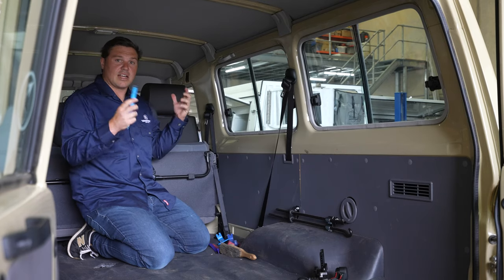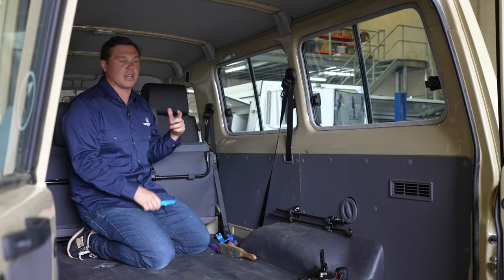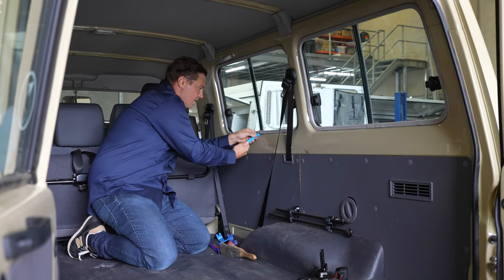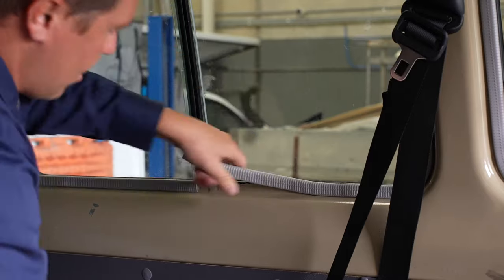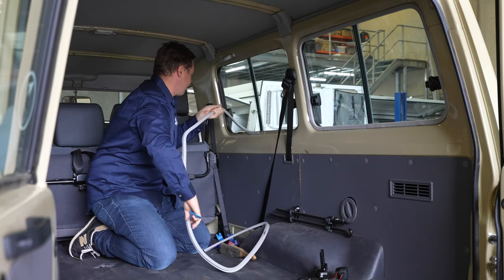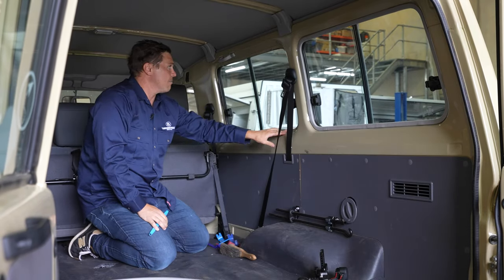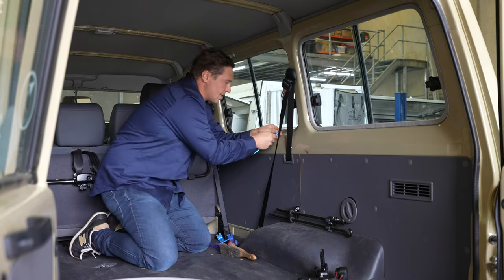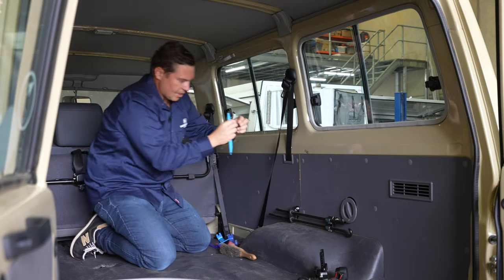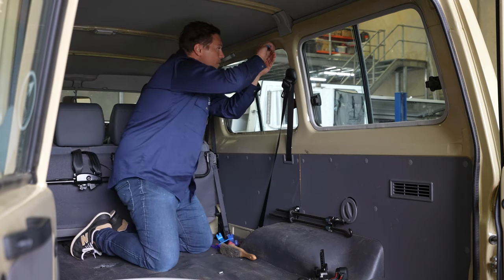Jump inside the car and you can see this pinch weld that runs around all four of the windows. Depending on which window you're tackling, just go behind it — I've got a pretty simple trim removal tool. I just pop the seal and pull it off the whole way around the window. Then you've got four little plastic metal clips that hold the window to the sill of the car — remove all four of those as well.